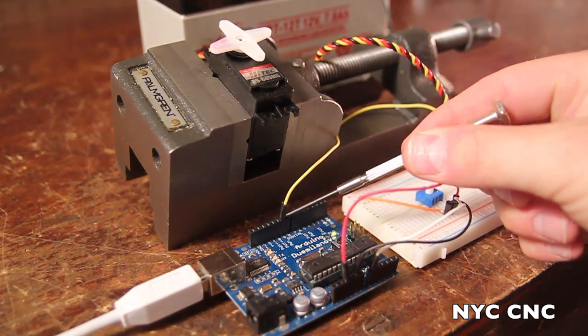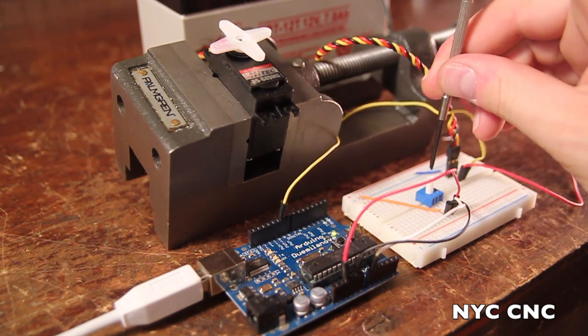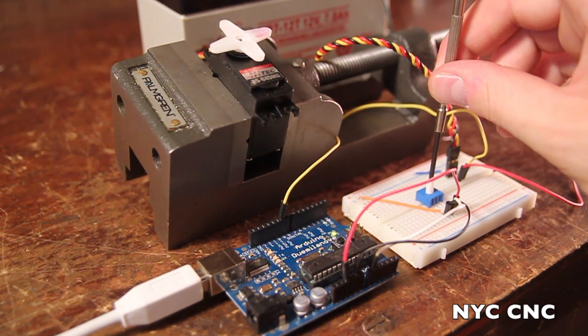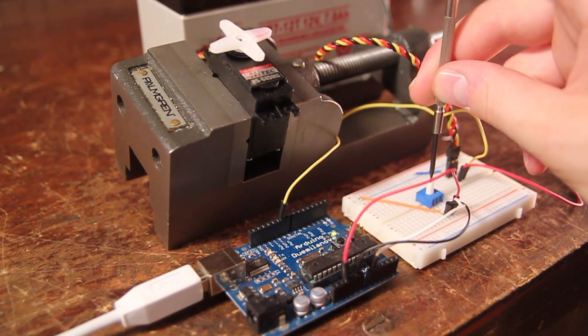I've reconnected pin 9, and as you can see, rotating the potentiometer approximately one-fifth of its rotation moves the servo its full 180 degrees.